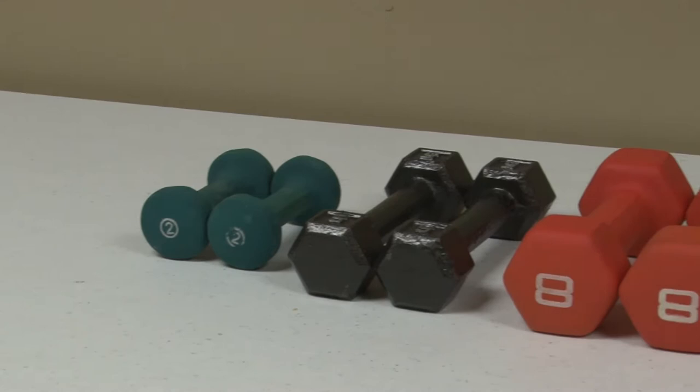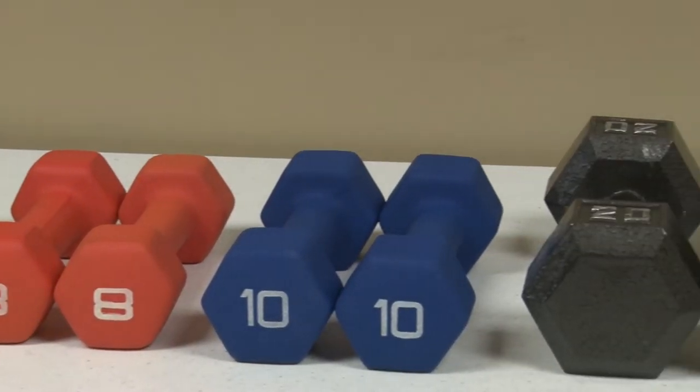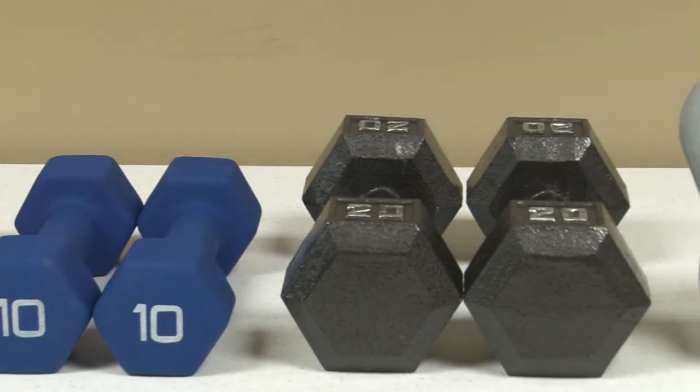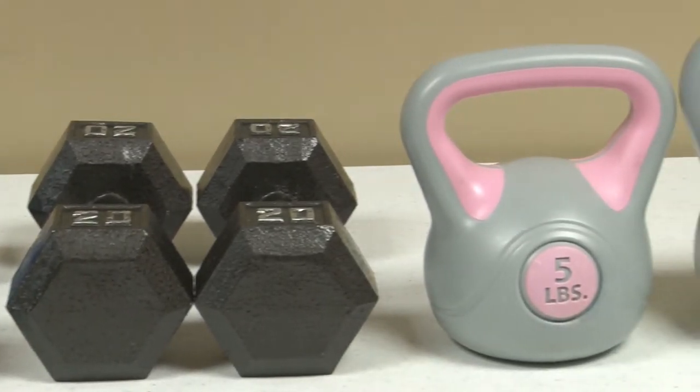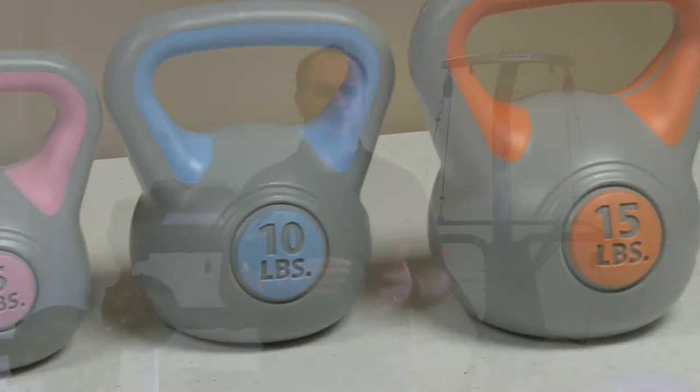So far, everything we've shown you has been with just bottles of water. Eventually, you may want to invest in a set of free weights. Here, I have a range of them from two pounds up all the way to twenty pounds, along with some kettlebells in the five, ten, and fifteen pound range. These run you on average about a dollar per pound. You do the same routines that Jennifer showed you, using free weights.